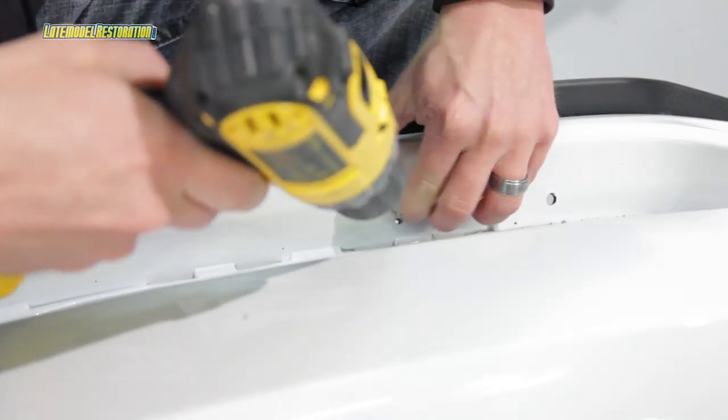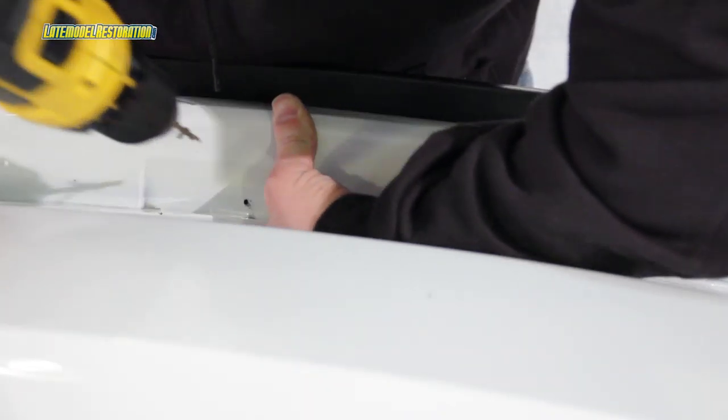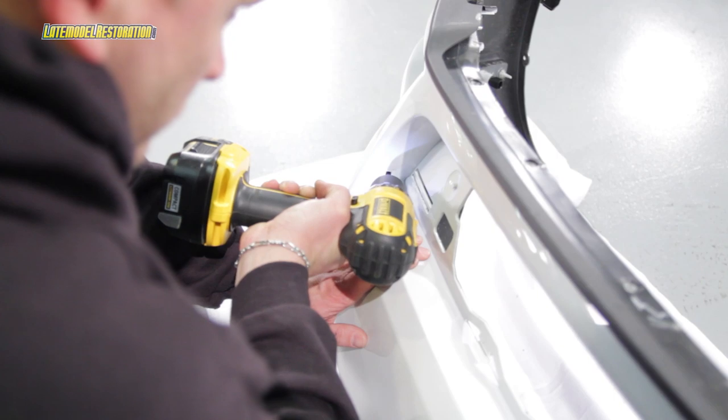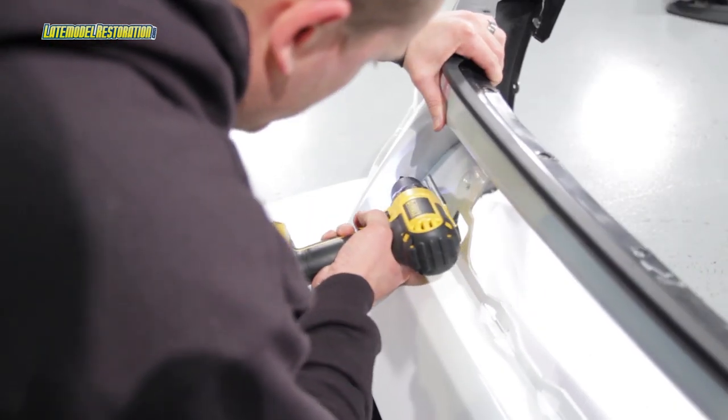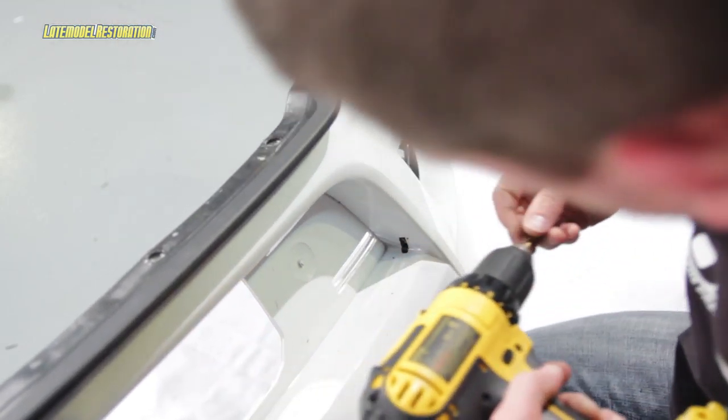The instructions call for a 90-degree drill, but we didn't have one. So we just used our regular drill and an eighth inch drill bit to pilot drill the eight holes marked from the template, along with the two slot locations marked on the ends of the template.